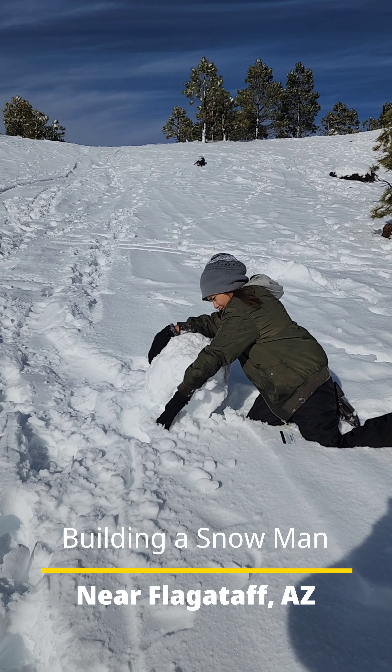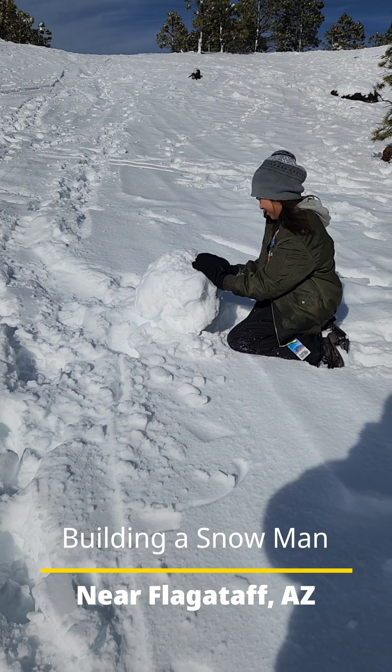All right, so this is Aubrey making a snowman. Just keep where I go. Oh, it's getting bigger.